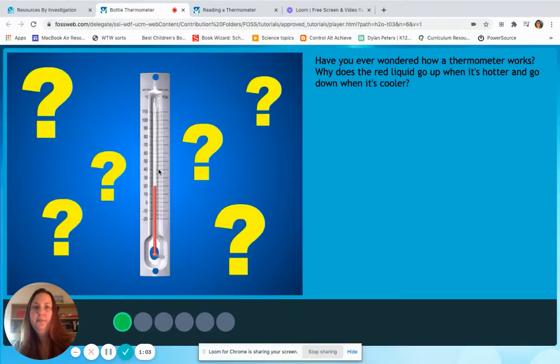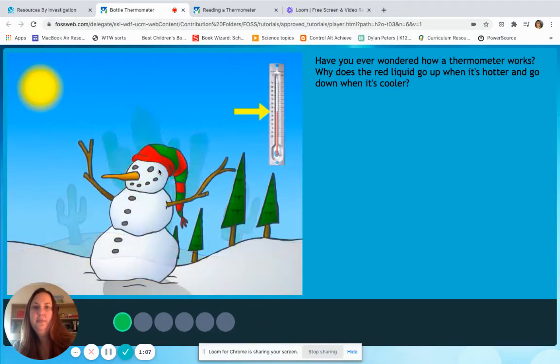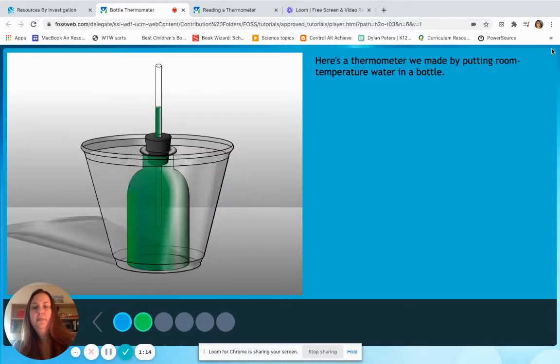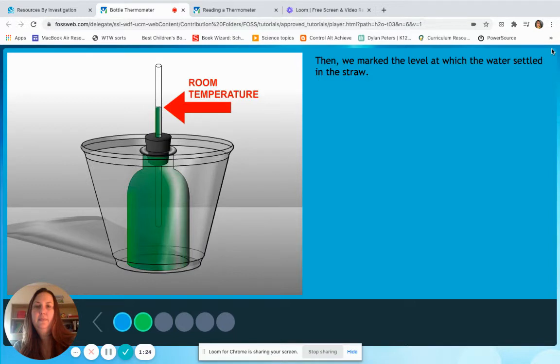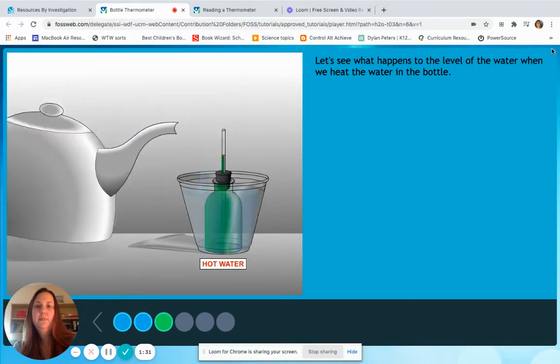Have you ever wondered how a thermometer works? Why does the red liquid go up when it's hotter and go down when it's cooler? Let's build a bottle thermometer to find out. Here's a thermometer we made by putting room temperature water in a bottle. Next, we pushed a stopper with a straw into the top. Then we marked the level at which the water settled in the straw. Let's see what happens to the level of the water when we heat the water in the bottle.